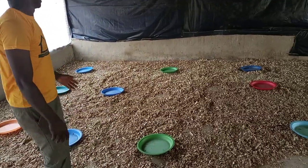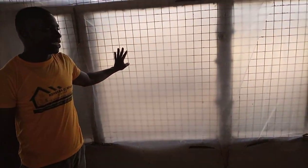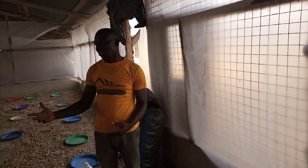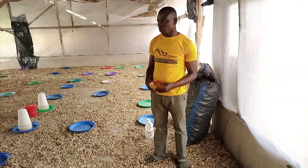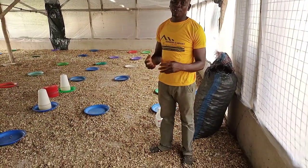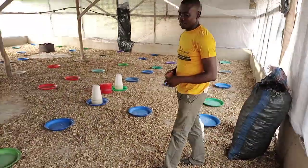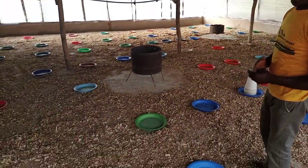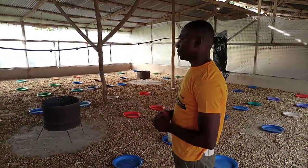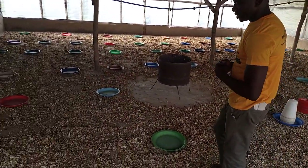After you have treated the pen with disinfectant, you need this rubber — a transparent one. The reason we prefer transparent rubber is that before sunrise, early in the morning around 5:30, the day-old chicks may be able to start feeding themselves. Every fowl before sunset needs to be moving around for their feed, so we use this transparent rubber to at least allow them to feed for a long time.